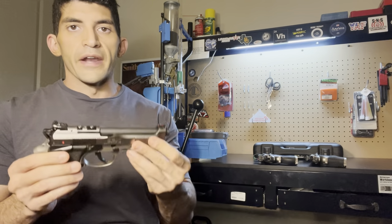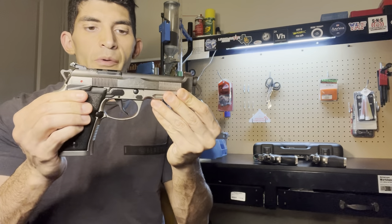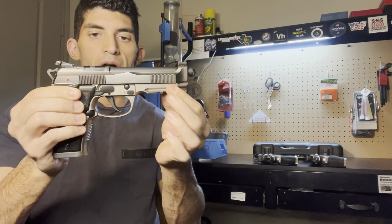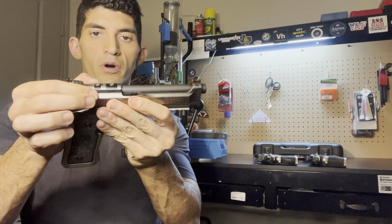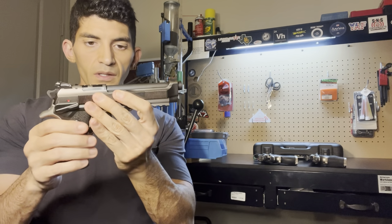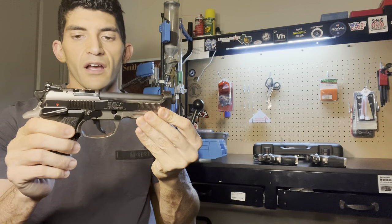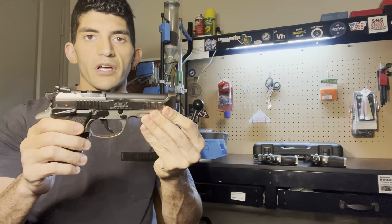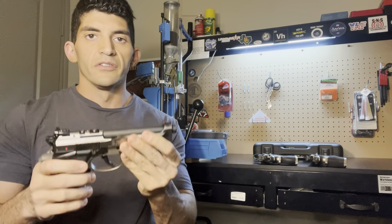Well, Beretta remedied that and released the USPSA version here, which has the standard heavier frame with the rail and is just cut for a red dot optic. I will be doing a basic unboxing video and then once I take it out to the range I'll do a more in-depth review. So let's get into it.